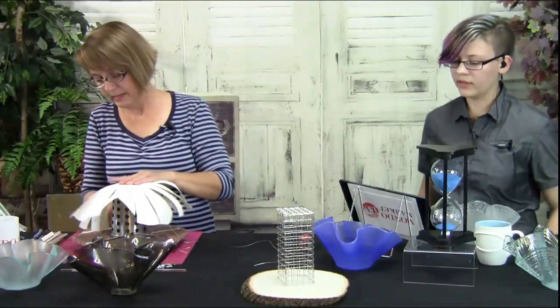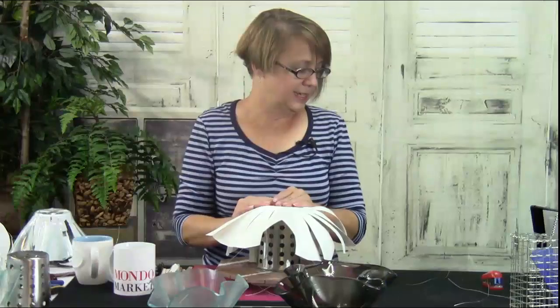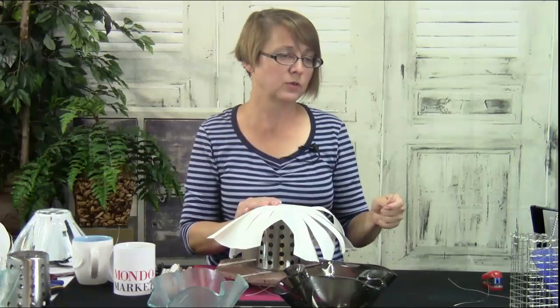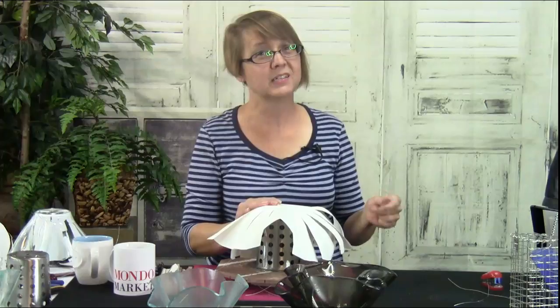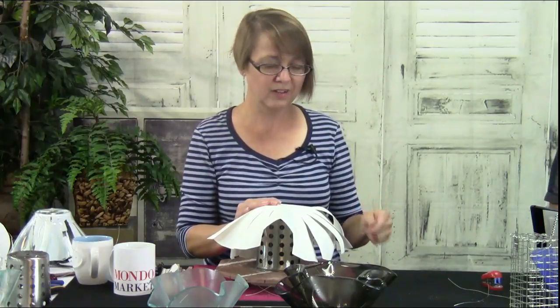Sherry also asks what gauge the wire is. I don't know off the top of my head — I'm going to say 18 gauge. I probably wouldn't go thinner than 18 gauge; I'd go 18 or 16.